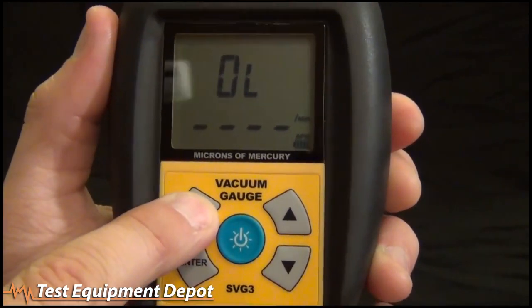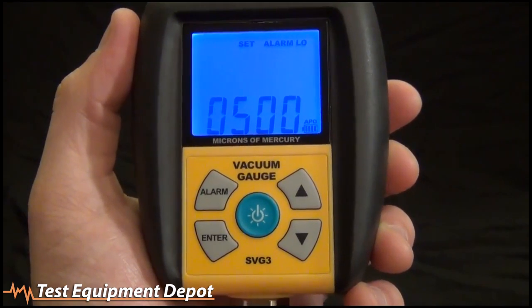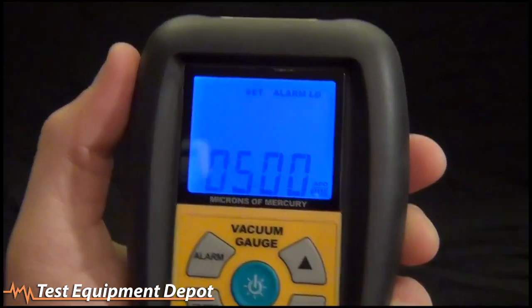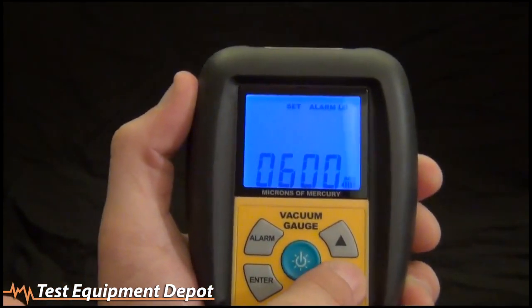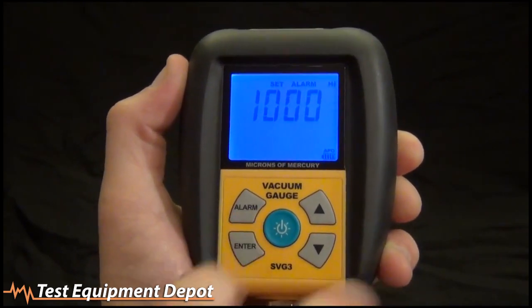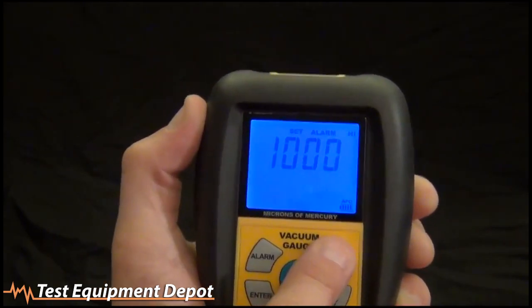Then we have the alarm and enter button on the right-hand side. The alarm is just to set your high and low alarms. We have two different alarms in the SVG3. First, the low alarm — indicated with 'low' on the screen — and it's defaulted to 500. Use the arrows to adjust it; we'll just keep it at 500 for now.